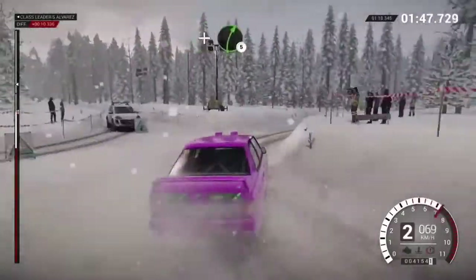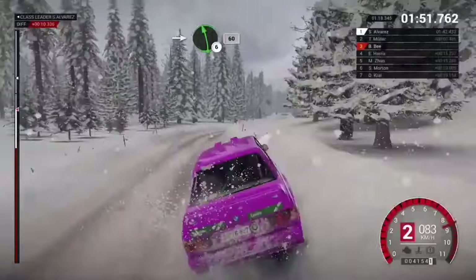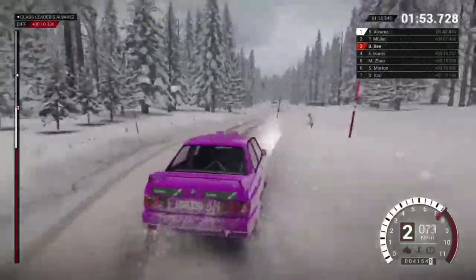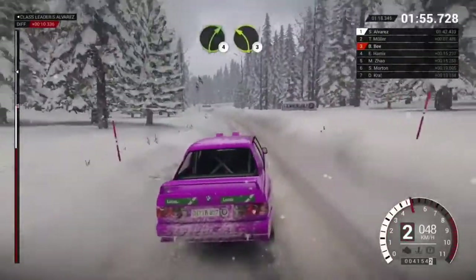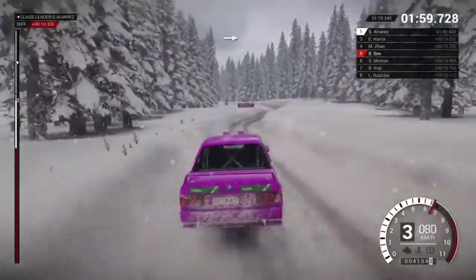And right five, into left six long, 60. Right four, crest. Left three, long over bumps, into crest jump.